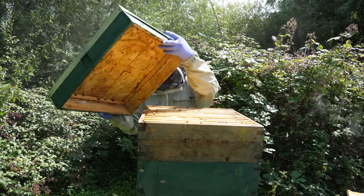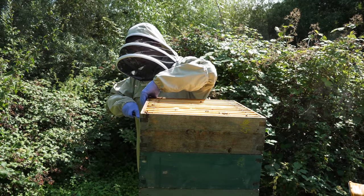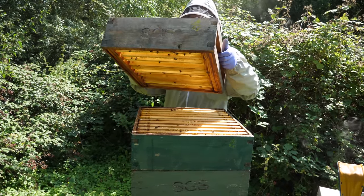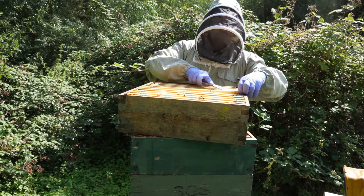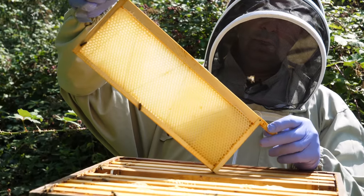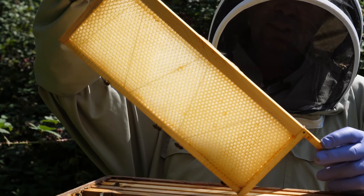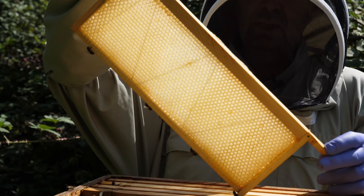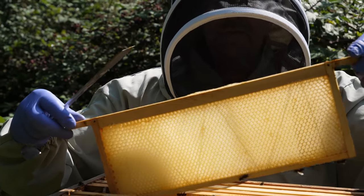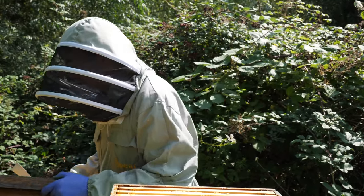The top four supers on this colony are all empty supers. There will be a few bees in them but these will have now been cleaned. If I show you one of the frames here from the center, this is now completely cleaned up of all the residual honey. There's nothing left on it — the bees have taken any of the wax down that was sitting on the frames and these are perfectly clean and can now be stored ready for the winter.